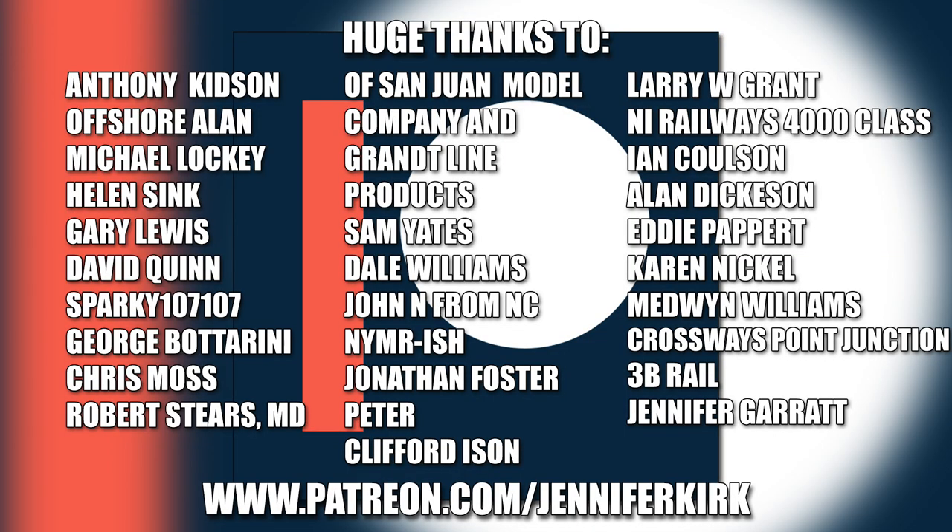I'd like to send out a huge thanks to everybody who supports me on Patreon, and an extra special huge thanks goes out to Anthony Kidson, Offshore Allen, Michael Lockie, Helen Sink, Gary Lewis, David Quinn, Sparky107107, George Botterini, Chris Moss, Robert Steers, MD of San Juan Model Company and Grant Line Products Sam Yates, Dale Williams, John N. from NC, NYMRish, Jonathan Foster, Peter, Clifford Eisen, Larry W. Grant, NI Railways 4000 Class, Ian Coulson, Alan Dickerson, Eddie Papair, Karen Nicol, Medwin Williams, Crossways Point Junction, 3B Rail, and Jennifer Garrett. Thank you — without you guys I couldn't do this.